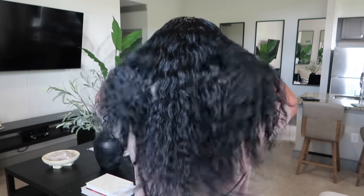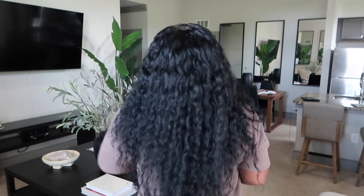Let's do the shedding test because that's been our thing lately. You get a little — can y'all see that? But this hair is gorgeous, gorgeous hair. Look at the back — nice and flowy. And this is 24 inches.